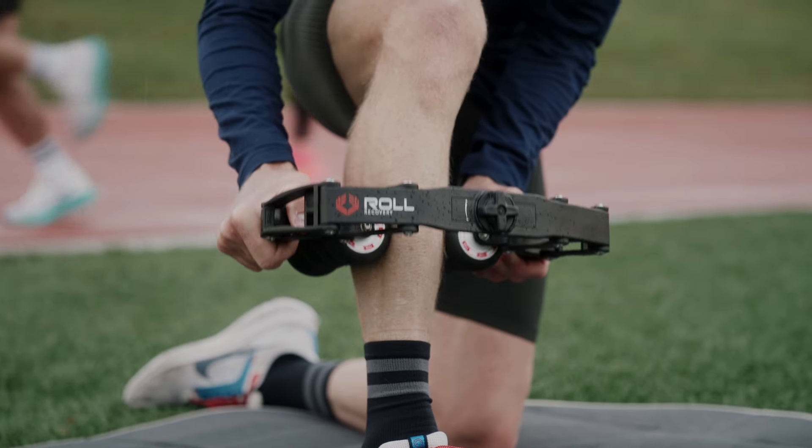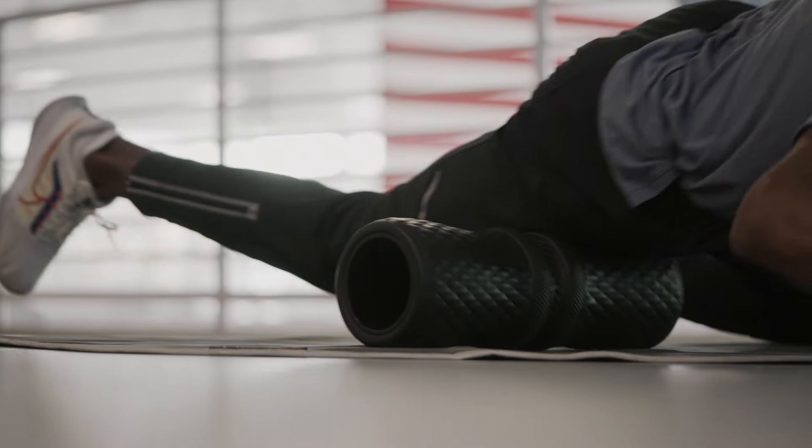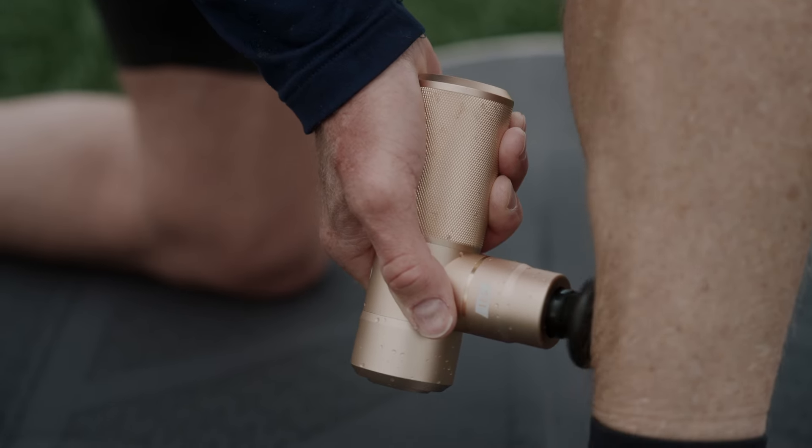The form must follow the function. This means an aesthetically pleasing, minimalistic design. It has to be engineered to the highest level, crafted from the best materials. This formula ensures we're creating a long-lasting product that people will love.